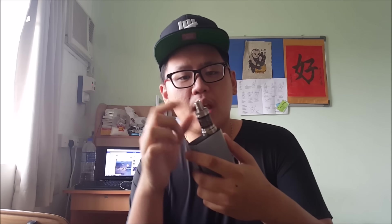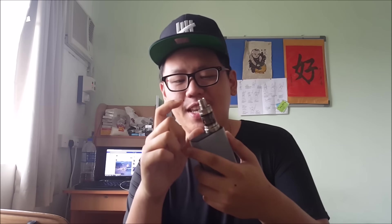Hey guys, Tim here from Malaysian Vape Batic, and today I have a very quick video for you guys. This is a Subtank Mini custom top cap — I'm not sure what the name is, maybe it's the Subtank Mini Mini, because it's smaller than the Subtank Mini.